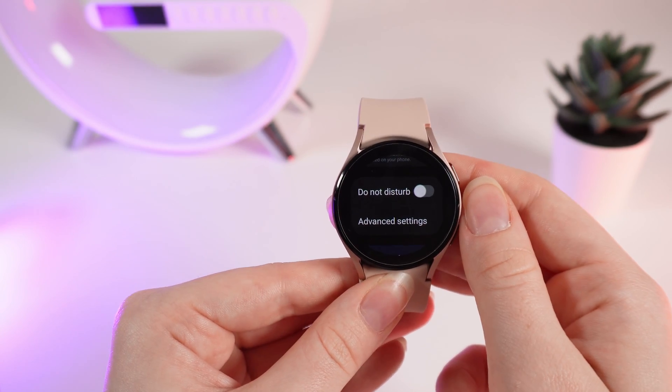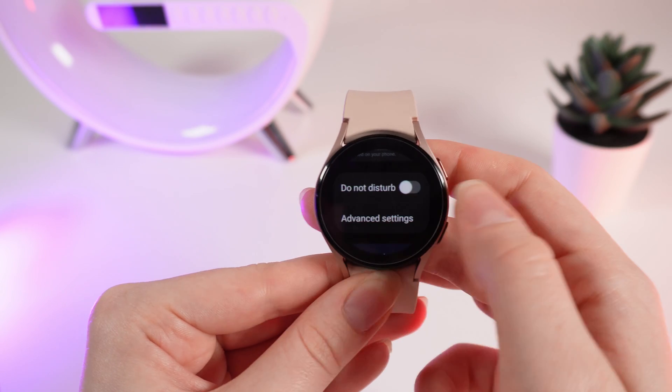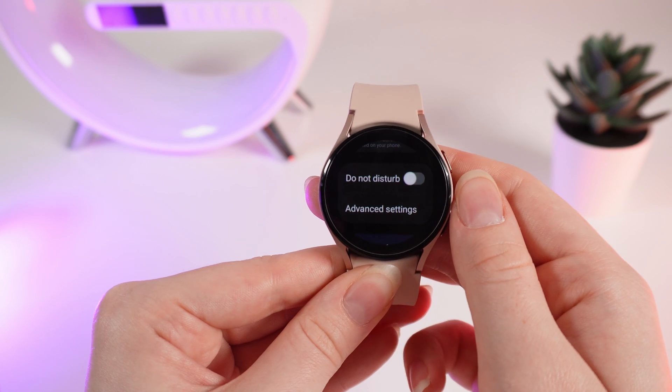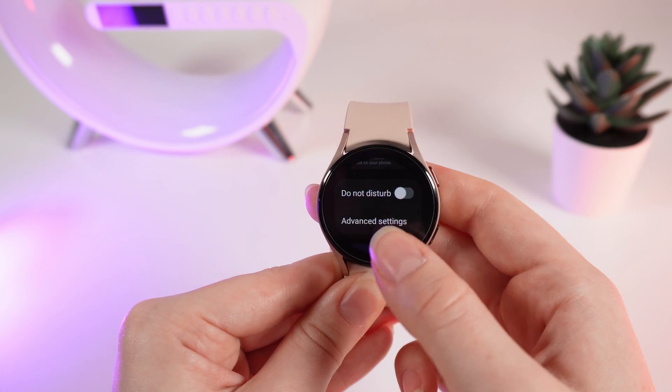Next is do not disturb. This mode is named DND, which is short for do not disturb, and it turns off all of the notifications that can disturb you while you need a quiet environment.